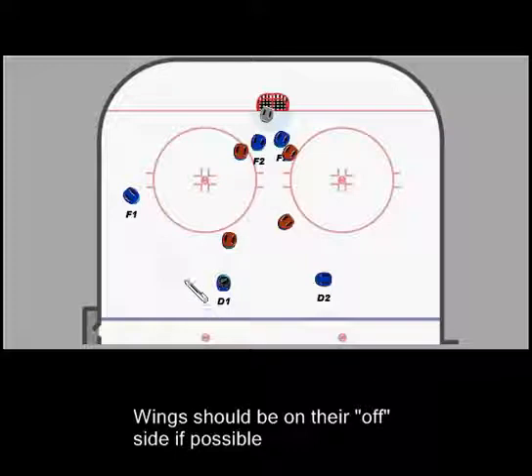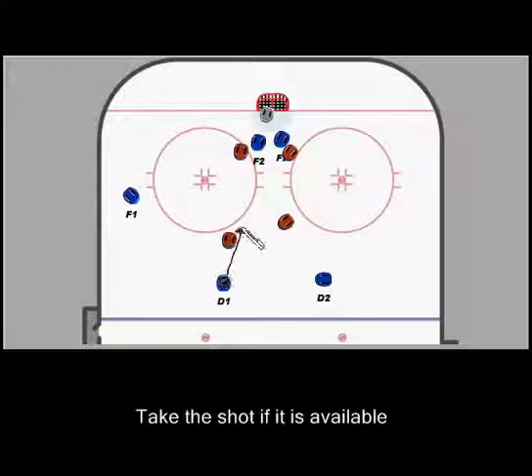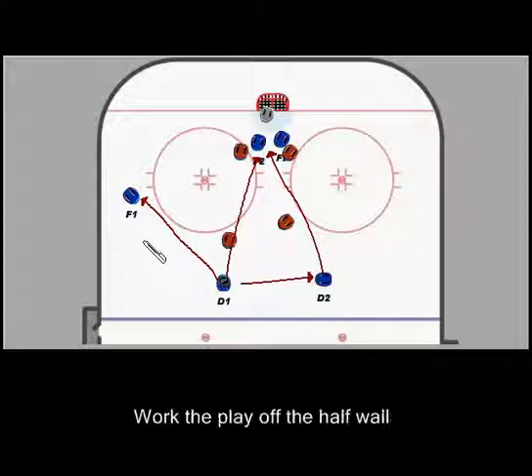When we start this power play, if this defenseman has the opportunity to fire the puck at that crowd in front of the net, we take it. If he can make a pass to this defenseman and he can fire a puck at that crowd, great, we take it. But if not, if those shots are being defended by these two defenders coming out high, what we want to do is move the puck over to the half wall to this forward.